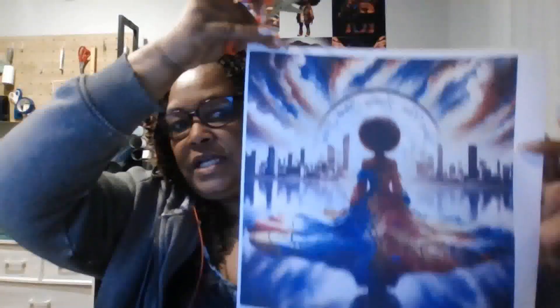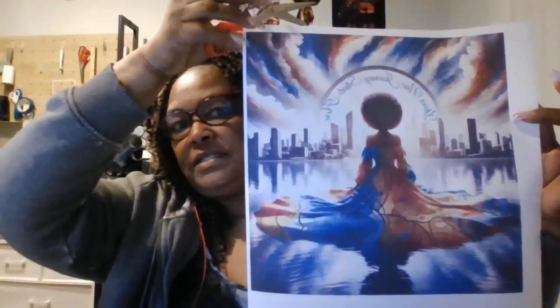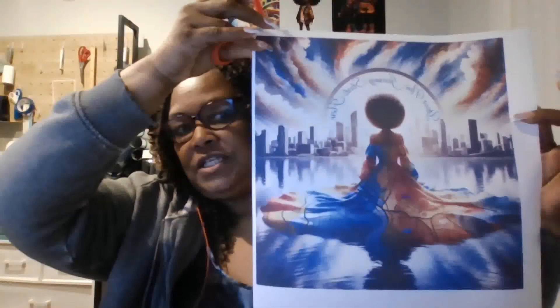I am going to sublimate this image that I created in ChatGPT and MidJourney. I started out in MidJourney, then took it over to ChatGPT and had GPT recreate it. This initially was a MidJourney image, and I have now printed it out on 13 by 19 sublimation paper. I'm cutting it down to size to put on this 12 by 12 canvas.